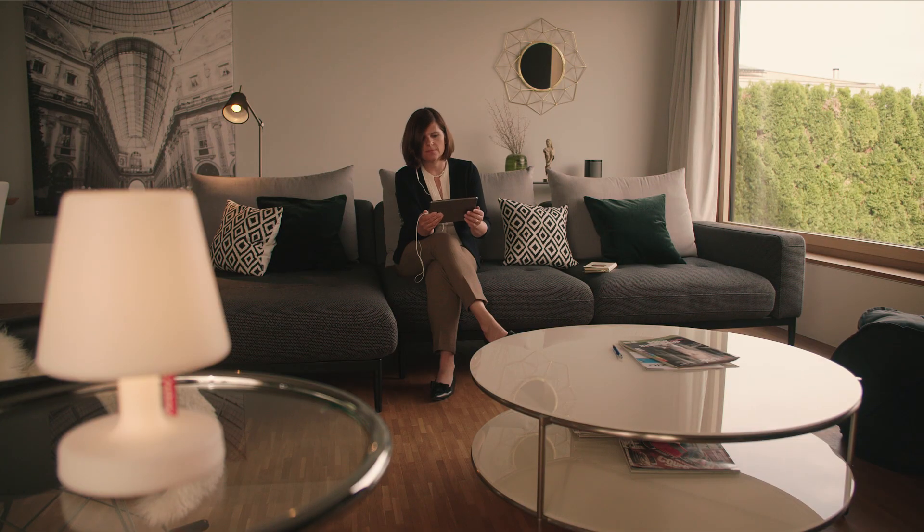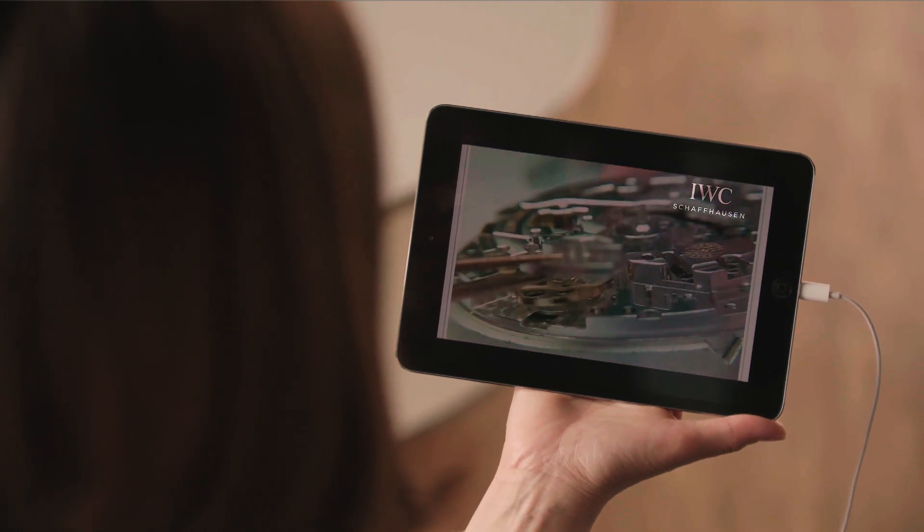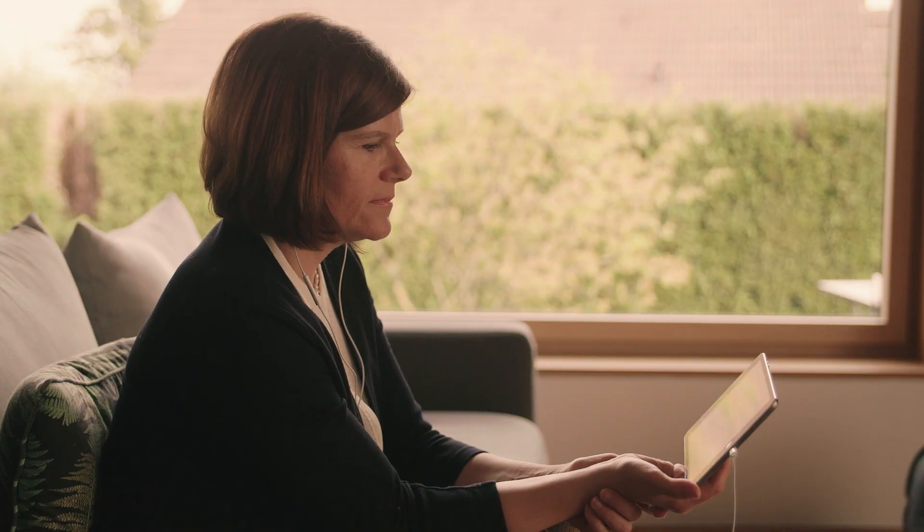The added value for our end customer is that we can give him the possibility to dive into the world of watchmaking, and so that we can explain to him how our movements are working.